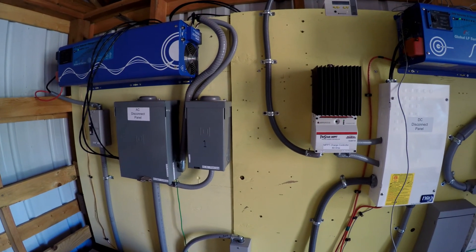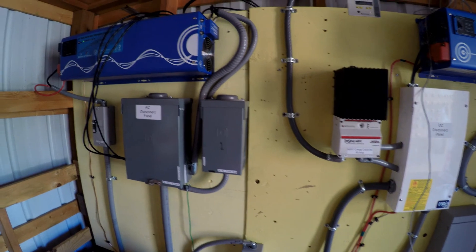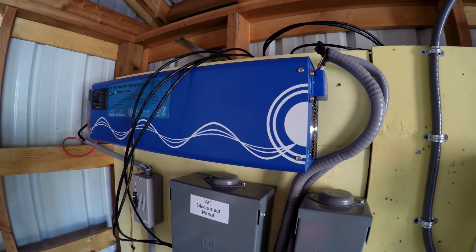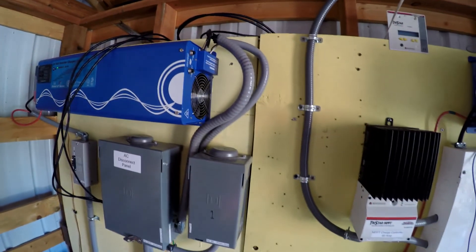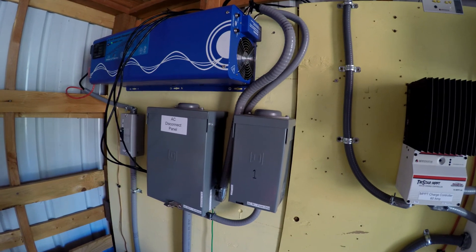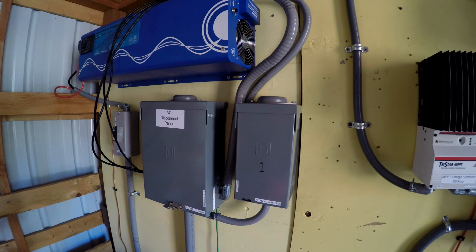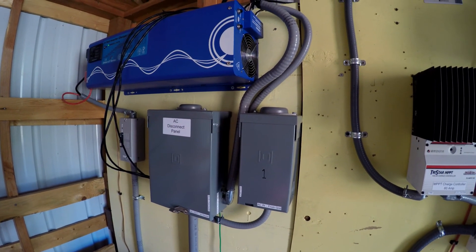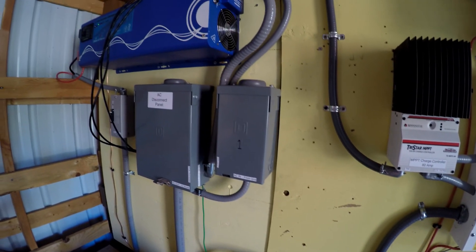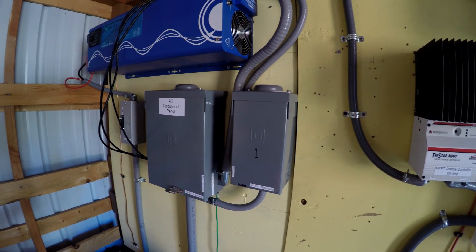Forgive me for the mess — I'm not completely done with it. Right here we have the original inverter. It's a single-phase inverter connected to outlets on the house that we installed. We basically installed an electric box onto the house when we originally set this up, and it goes out to a panel on the house which then goes to outlets.